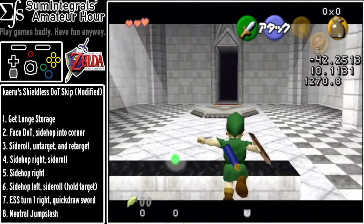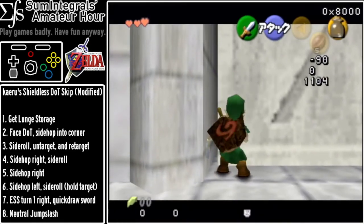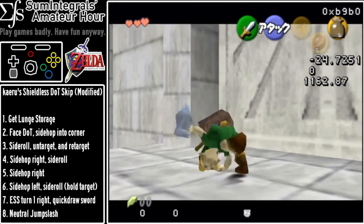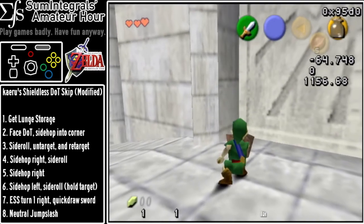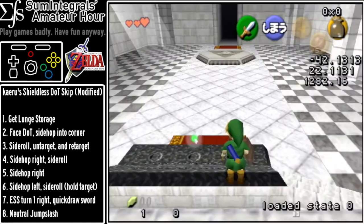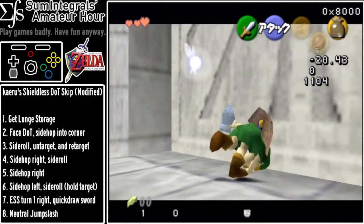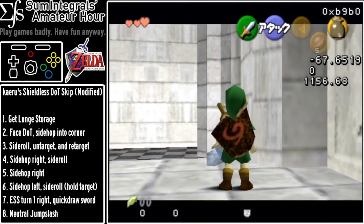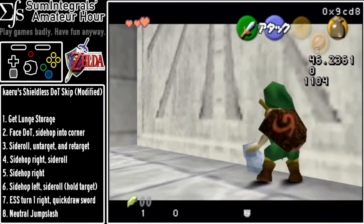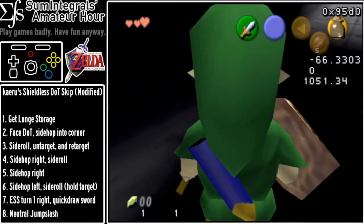You could also do an extra roll right here — an extra side roll — and it doesn't seem to affect it. Obviously you don't want to do it because it wastes a little bit of time, but just know that you don't have to reset the whole setup. And if you mess anything up, you can always just start it over again. You don't lose your lunge storage if you're just doing these rolls. So pretty easy.